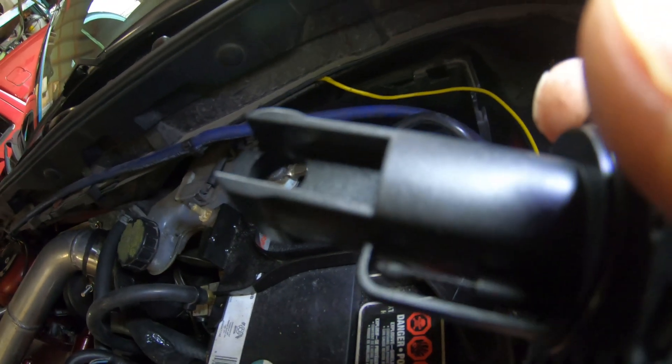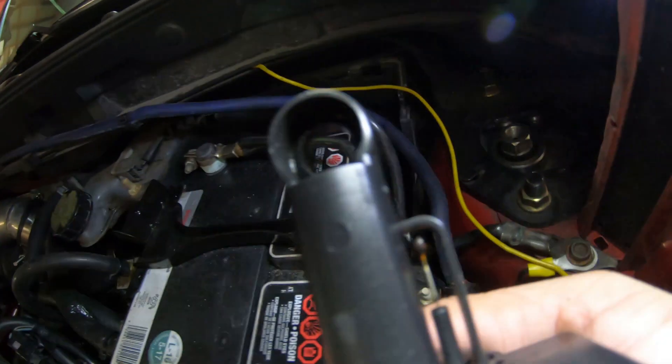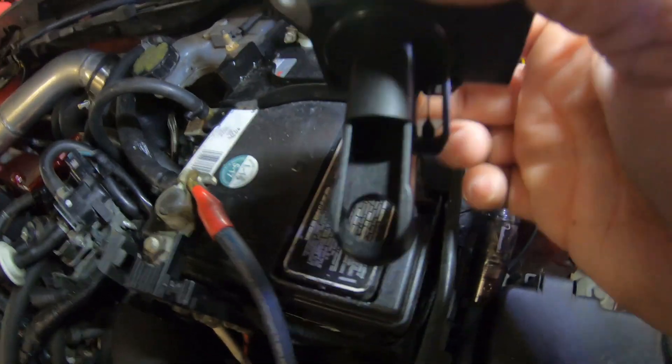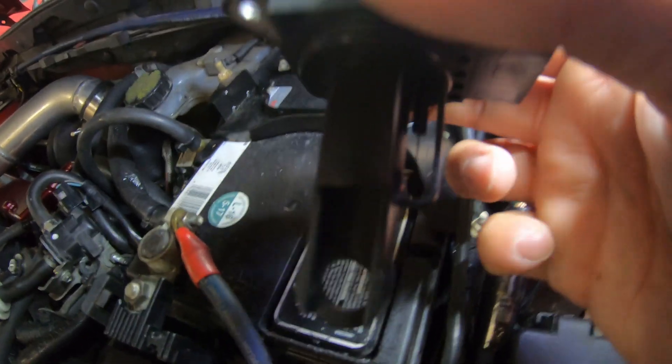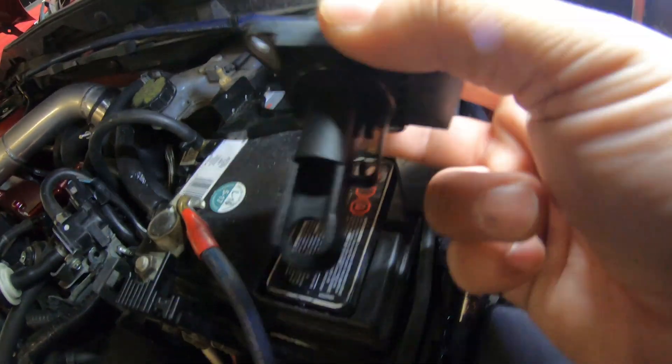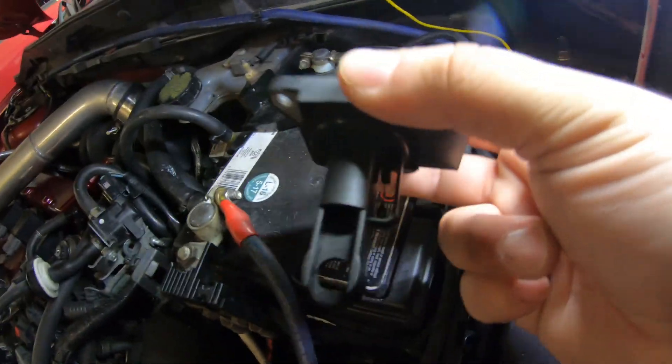I really should run some MAF cleaner on this thing — it's dirty. The back side is cleaner because it sits in facing that way. Air comes in through the intake and hits the sensor side. It's actually a heated element — it gets hot, and as the car pulls in air, the airflow cools that little element, and that tells the car how much air is flowing. It's a simple piece but very important and very sensitive. OEM or bust, basically.